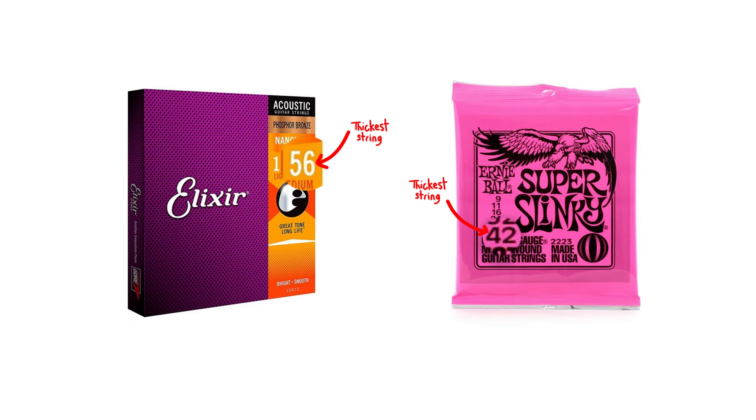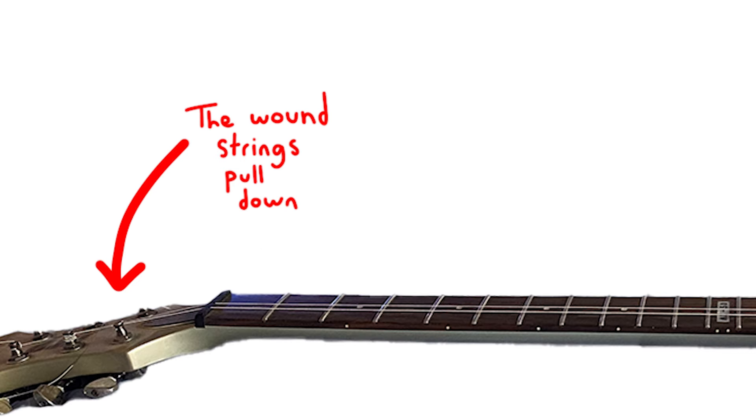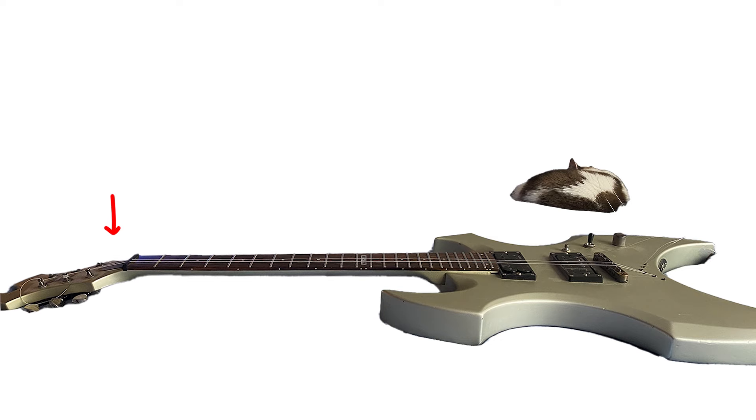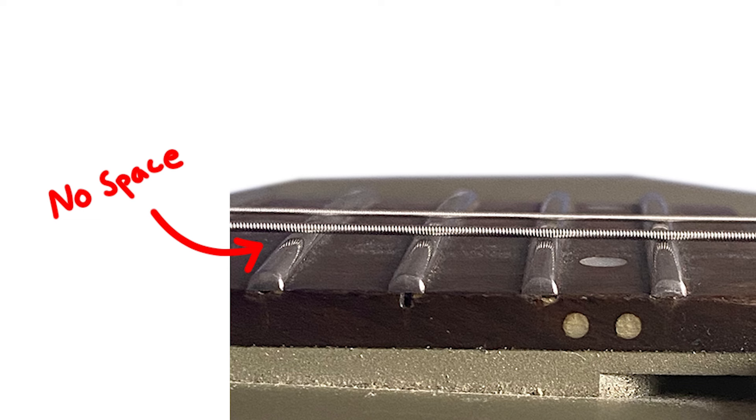Acoustic guitar strings are thicker than electric guitar strings. So when you put them on an electric guitar, it ends up putting more tension on the neck than it was meant to hold, which over time ends up pulling it forward until the guitar is broken — kind of like braces.